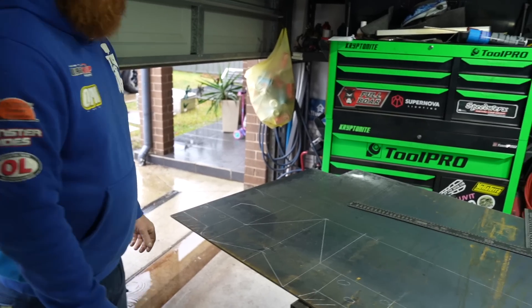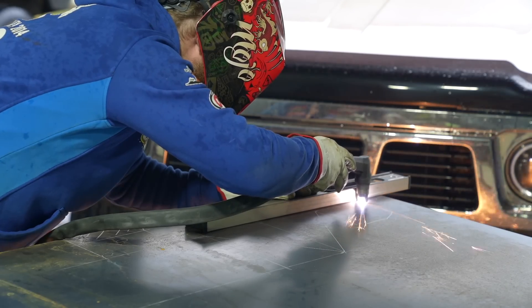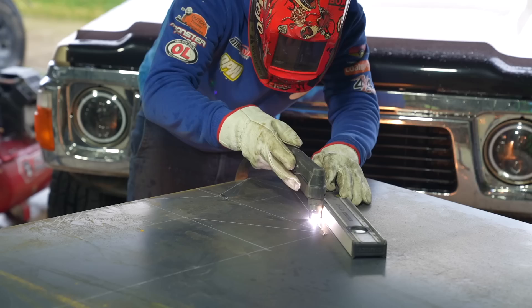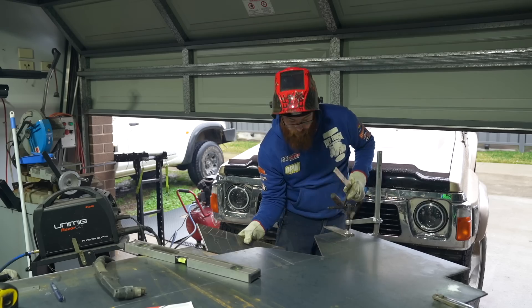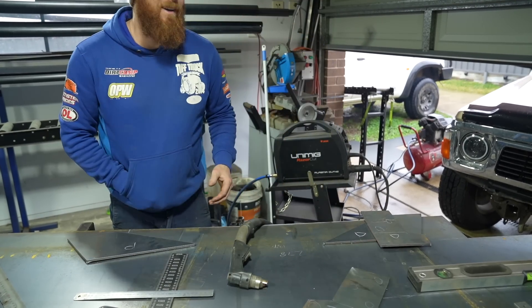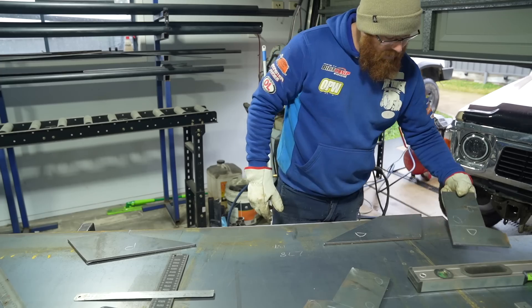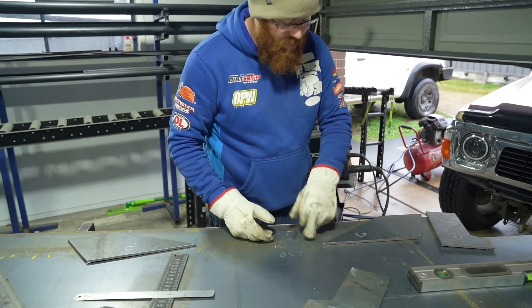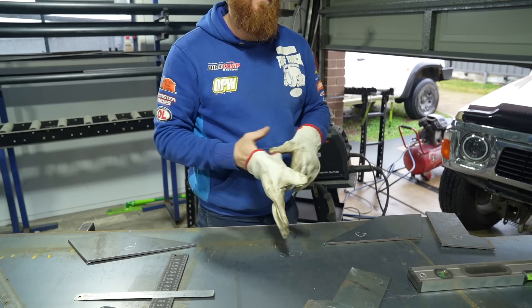Paul starts making all the cuts now — the plasma cutter is slightly quicker than a grinder and gives a nice clean cut. The flat sheet pieces get cleaned up with a grinder to take the scale off and clean up any little dags around the edges — the cleaner the steel, the better the weld quality. Then holes get worked out, marked, punched, and then assembly can begin.